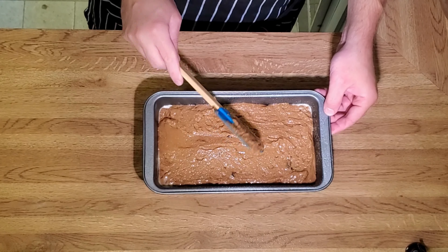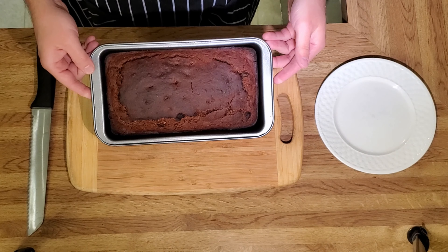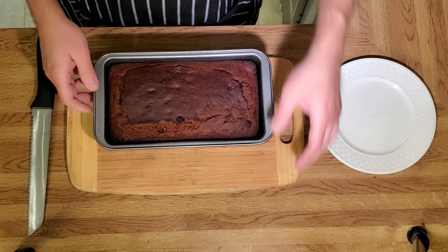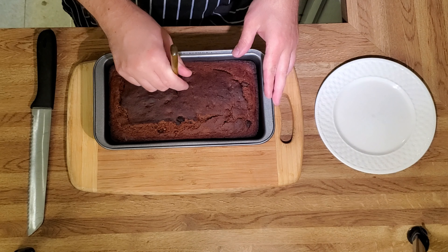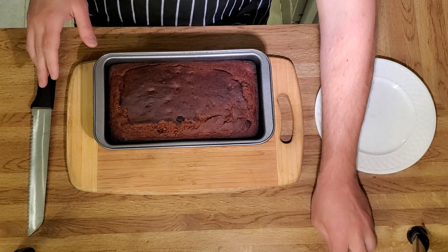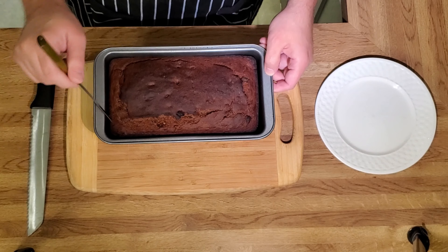We're going to bake this at 375 for roughly 50 minutes. This is the done product. You test it with a butter knife or a toothpick — if it comes out clean, you're fine. After 50 minutes it was still sticky, so I put it in for another 10 minutes. So this had an hour at 375.